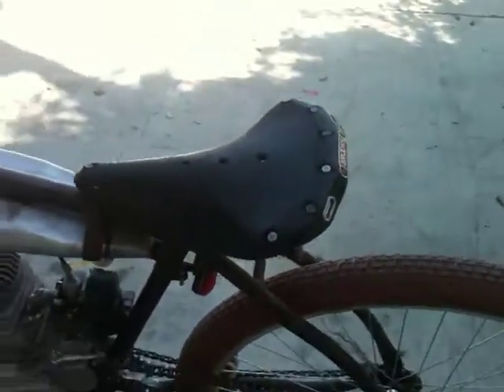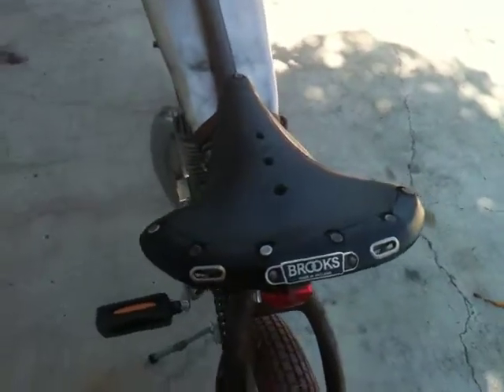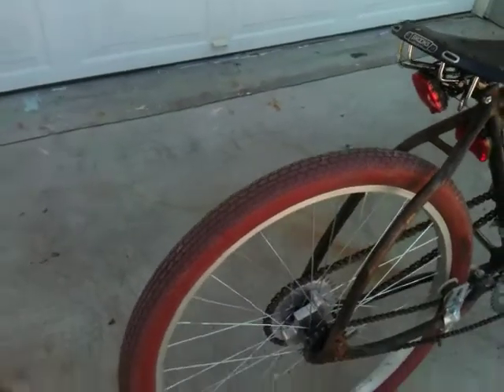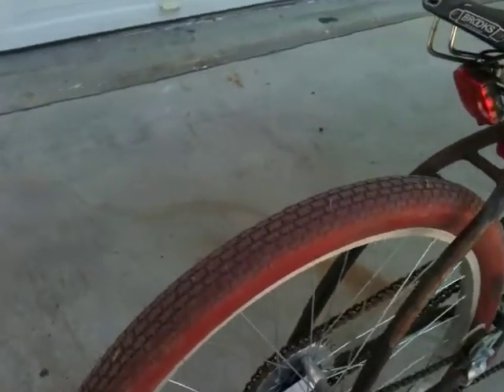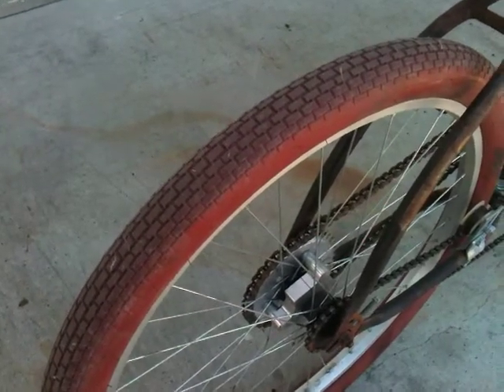An old Brooks original bicycle seat, some Grand Tycoon red tires, and a Manic Mechanic rear hub adapter.